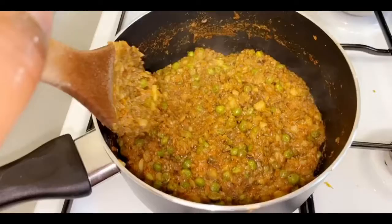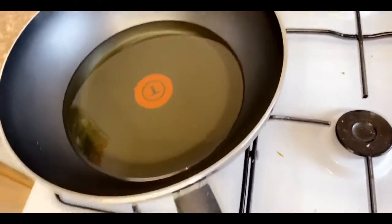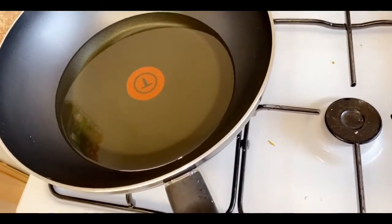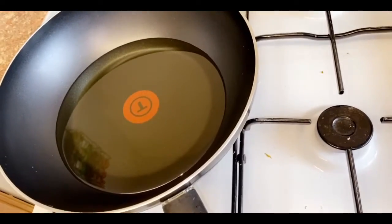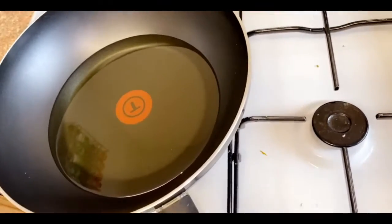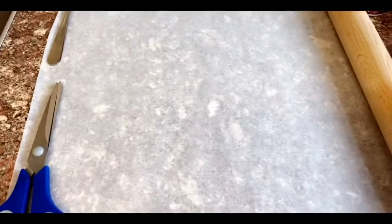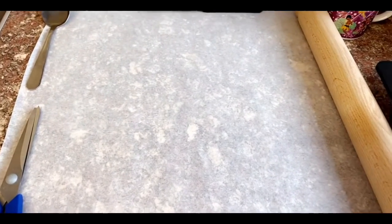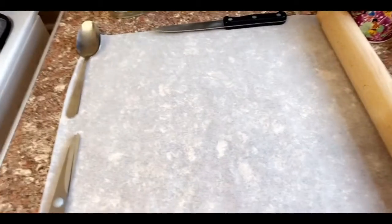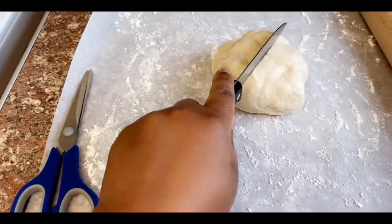Samosas are really good for kids because they encourage them to eat vegetables! For the next step, I've poured cooking oil into a wok, as that works best for frying samosas. I've also cut a rectangular piece of baking paper to roll out each samosa on. For our dough, we want to cut it into 12 pieces.